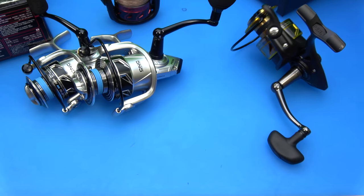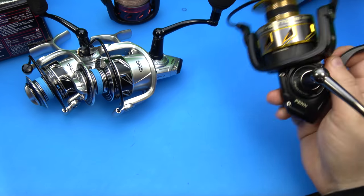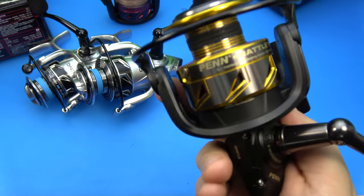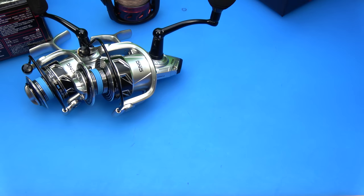One of my buddies threw a wind knot for the fifth time on the trip and just threw the rod and reel overboard - that was the last time he fished a Penn product until I handed him this reel. Flash forward, before his next trip he went ahead and bought a SpinFisher. Not a battle, but renewed faith in the brand. So that's cool to see.